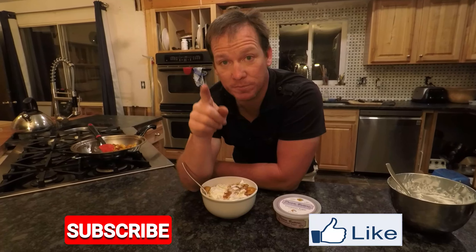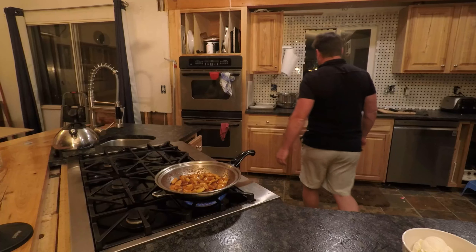Alright guys, be sure to like and subscribe, hit the notification bell, and we'll see you in the next video — thanks guys! That flame was huge!